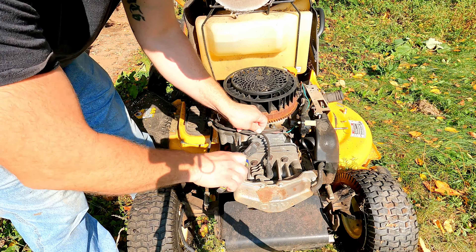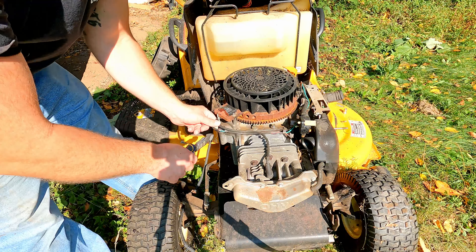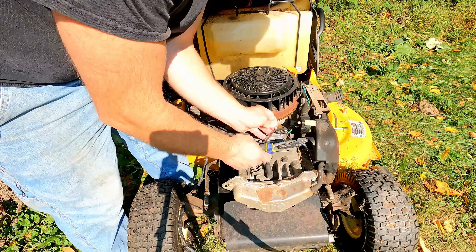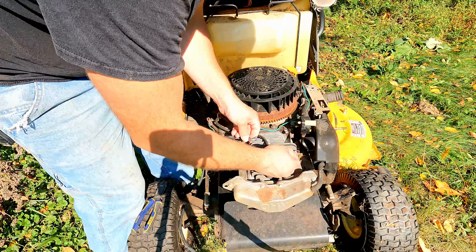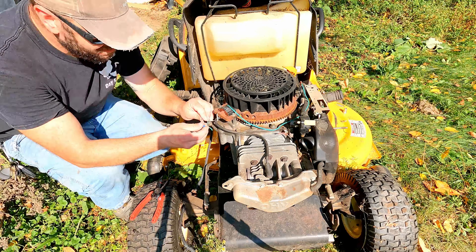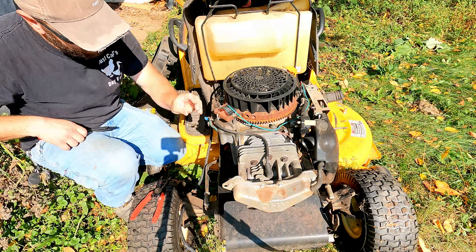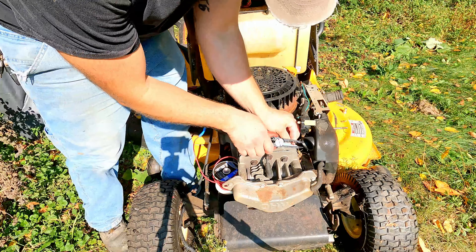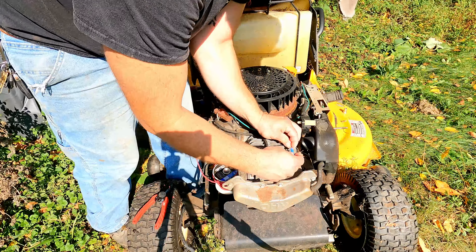We definitely have some wire damage here. This one is eaten through down to the wire right here, and underneath here we've got a wire that's completely broken. So we're gonna go ahead and take this apart, splice in some new wires, maybe reroute this a little bit, and hopefully get this thing running.